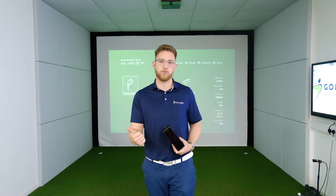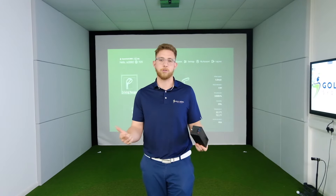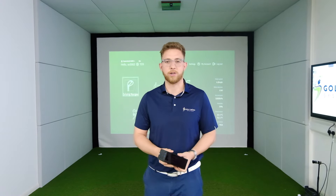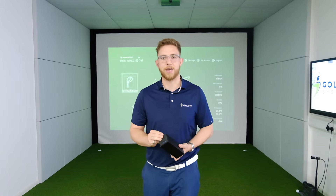You get a fully integrated driving range, a golf course simulator that's built by the team at Square Golf in their own proprietary software, and you even get a little bit of club data when using a specific mode on the launch monitor. So we're going to take you through the driving range, play a hole in the golf course, and take a look at the club data as well.